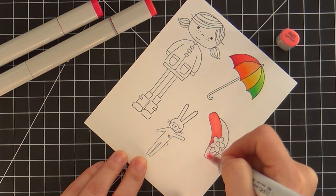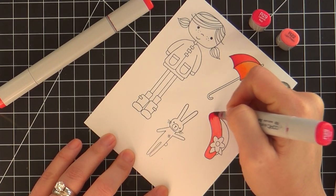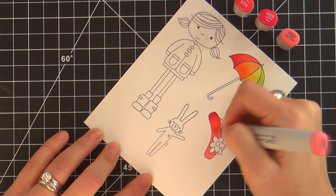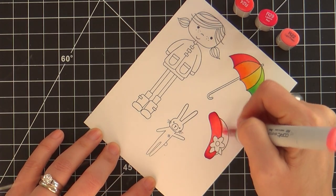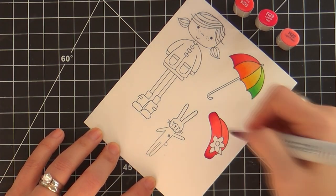With my Copics I usually try to stay to three shades per color — very simple. I sped it up because I don't want to bore you to tears, but the majority of this card is Copic coloring. I'm just trying to pack as much cheerfulness and vibrant color into this card to brighten someone's day.